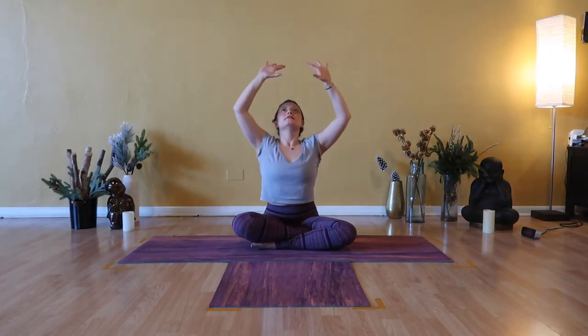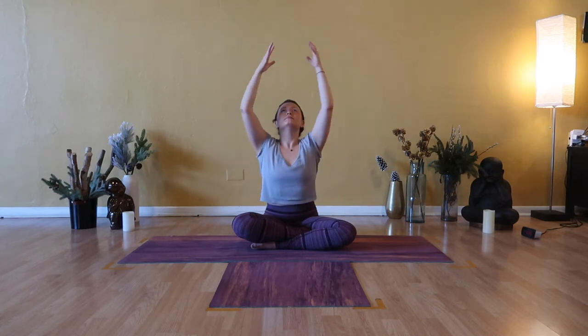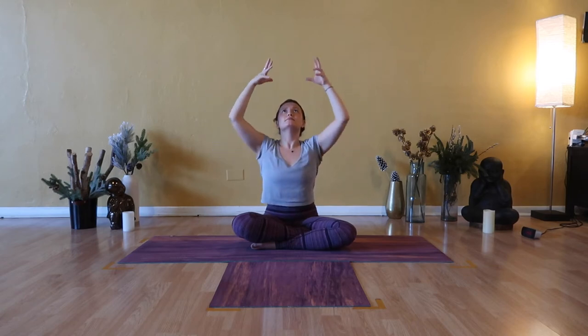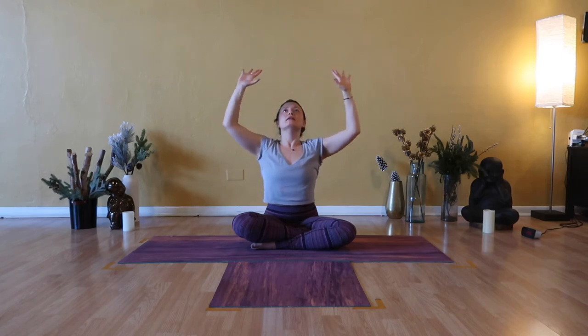Inhale, Urdhva Hastasana — arms stretch high. Exhale, back bend, lift your heart and your gaze. Inhale, upward reach. Exhale, back bend — elbows in line with shoulders. One more: inhale, stretch high, look up. Exhale, back bend.